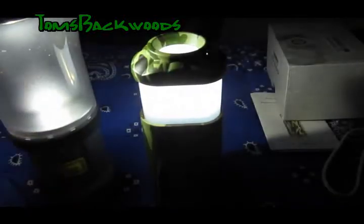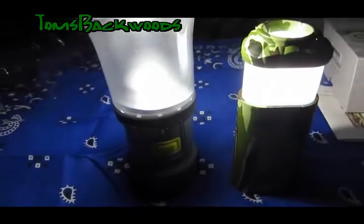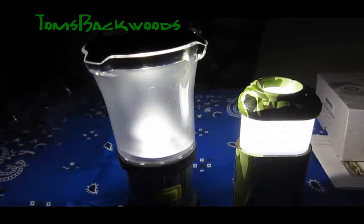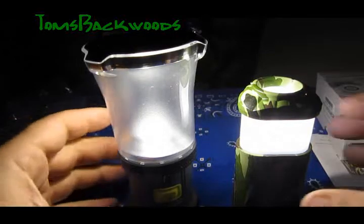The video camera's got to dim down. There's the Black Diamond next to it. That gives off quite a bit of light — I'm pretty impressed with that. So far so good. And of course if you just want to use it as a flashlight — there you go. Awesome.